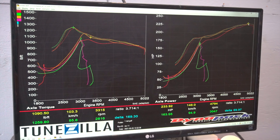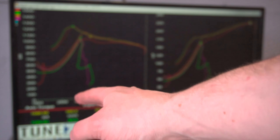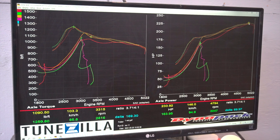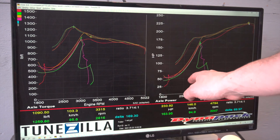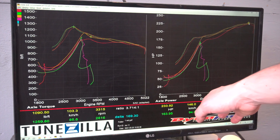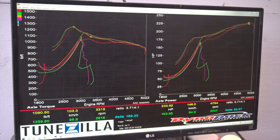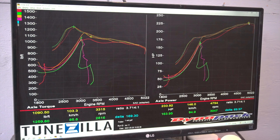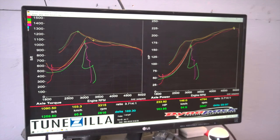I will get a more accurate dyno graph tomorrow because I have no idea what happened with the torque figure over here — I can tell you right now this thing doesn't make 1,200 foot-pounds of torque. The wheel horsepower is probably accurate though: our best run today, after everything kind of started falling apart and the dyno wasn't happy with us, we made 234 wheel horsepower at about 4,800 RPM, and our torque figure was about 346 foot-pounds at the wheels. So that's going to do it for how much power we're making out of completely stock engine hardware.